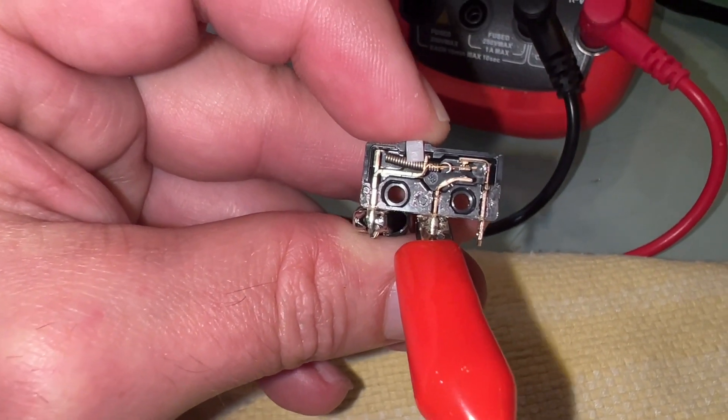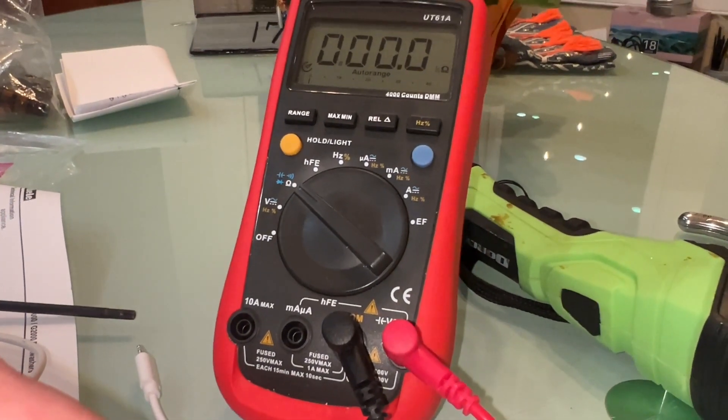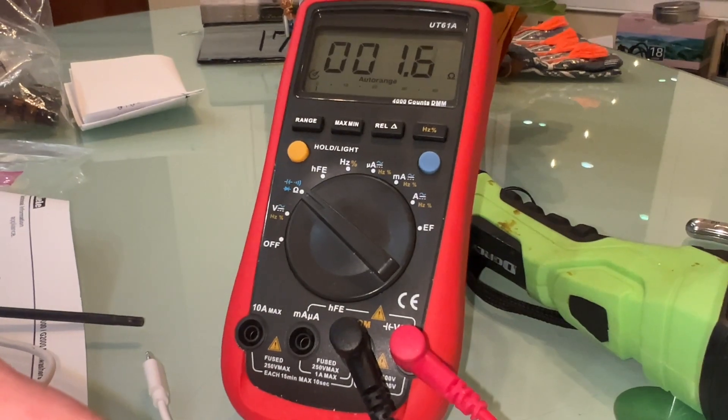But right now this is definitely the culprit. You hear that dishwasher running? That's already with the new switch installed.